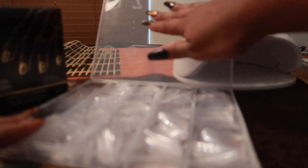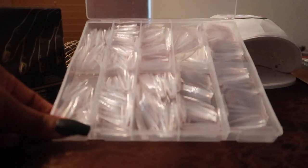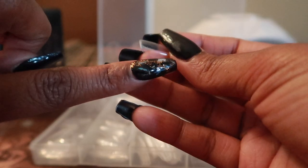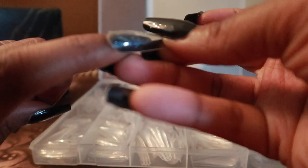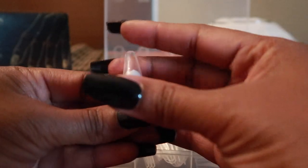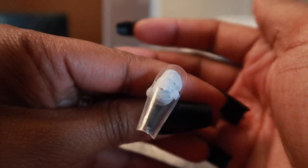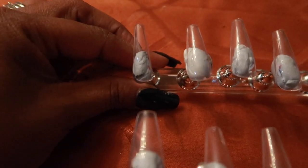I got everything on Amazon — I'll be putting everything in the description box. I got this set of 100 coffin nails from Amazon for a good price. All I'm going to do is fit these to my nails. Even though I already have on fake nails, this is not a problem. I just put the fake nail on top and determine which one is the better fit, then place it on the actual display so the nail can adhere to the stand itself.